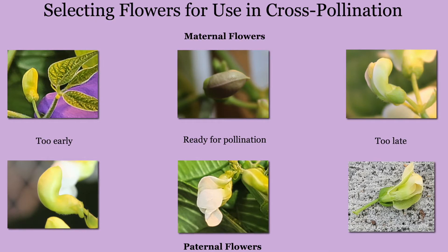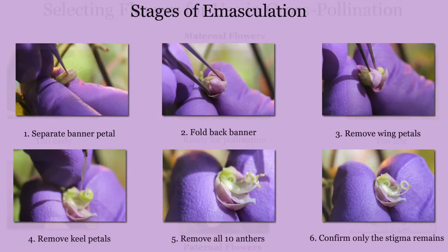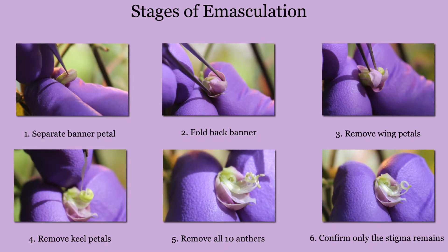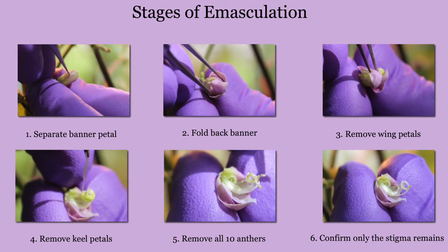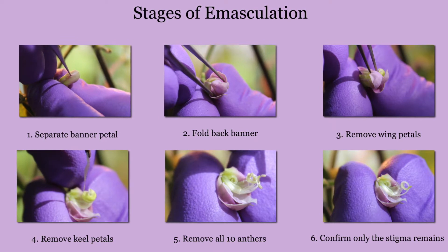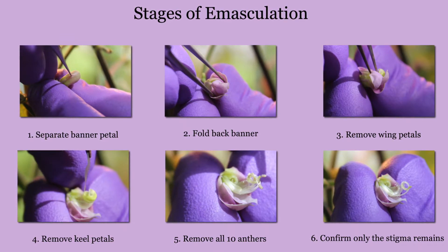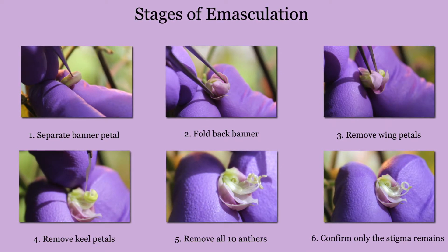Once you have determined the presence of both paternal and maternal flowers, you can move forward to the emasculation of the maternal flower. The emasculation of the maternal flower is done prior to flower opening to ensure that pollen shed has not begun and that self-pollination will not occur. It's best to do pollination early in the morning to find flowers at these stages. There are six stages of the emasculation process.